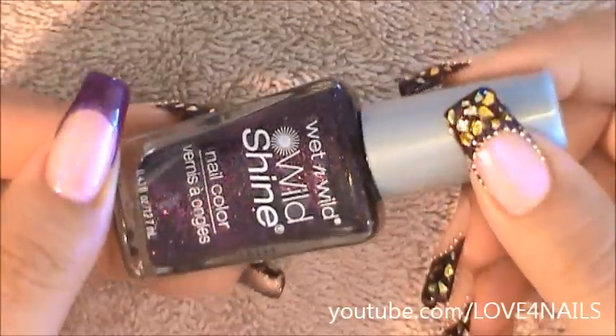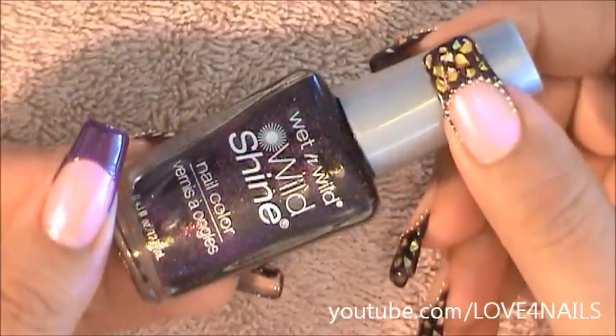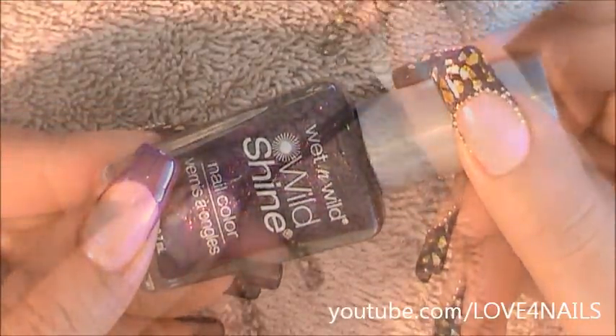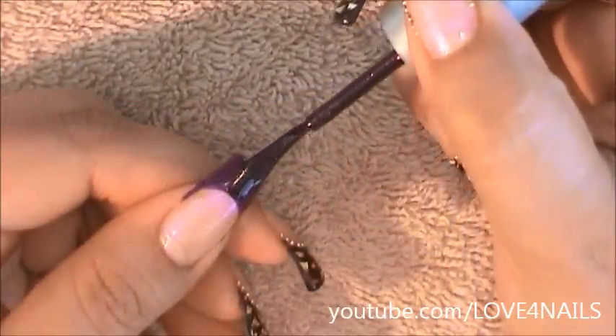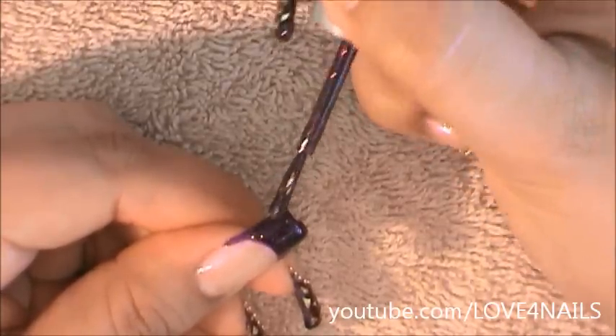Once your purple French manicure completely dries, it's time to go in with a glitter polish. I'm going to be using this one by Wet n Wild — it's really shimmery and it's called Night Prow. I'm only going to be applying the glitter polish over the purple polished area, going in very carefully all around.